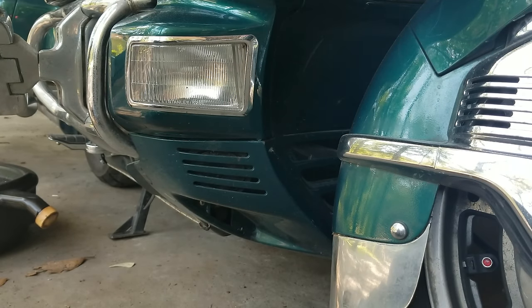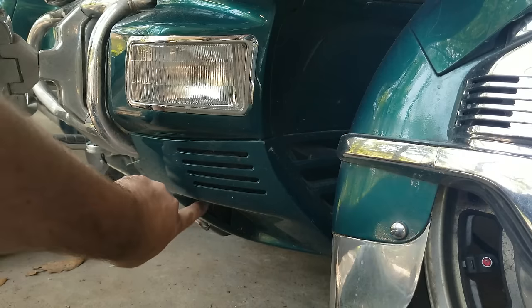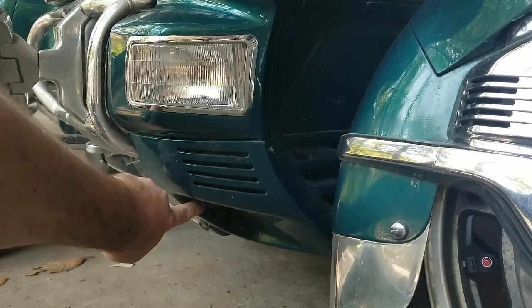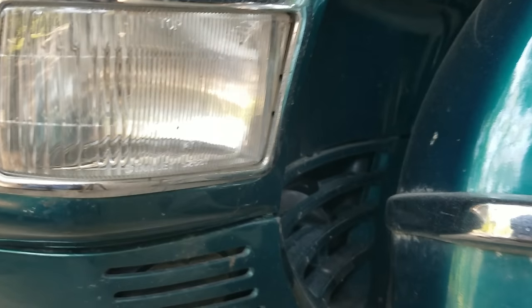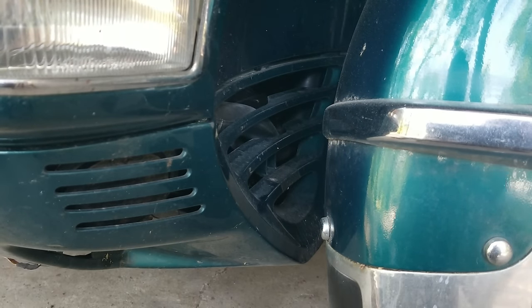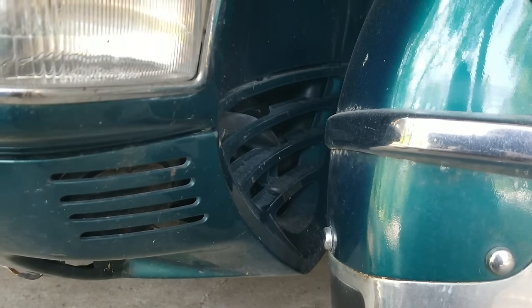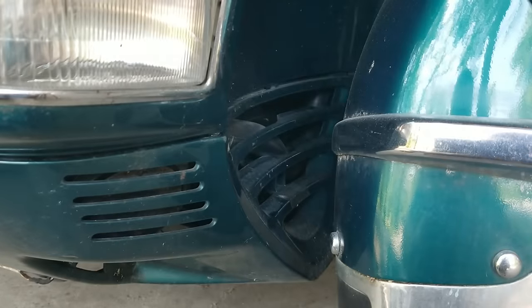Once the bike is warmed up, go ahead and take off this front shield. It's got three screws holding it in — there's one down in here where my finger is. You can see where that little square groove is: one in the middle, and one on the other side in the same place. You may have to move the wheel a little bit to get it off.